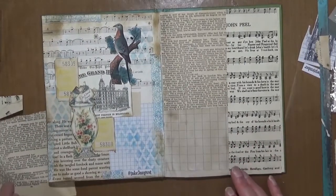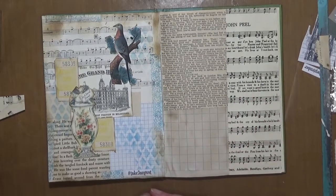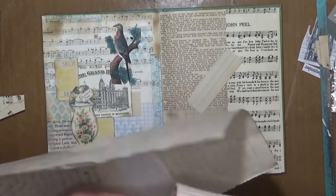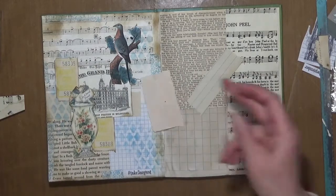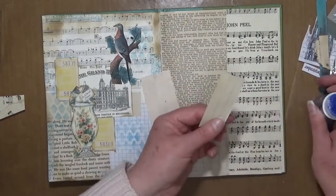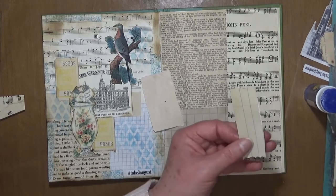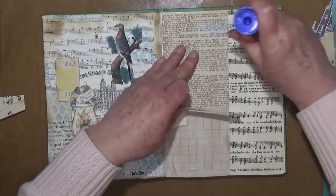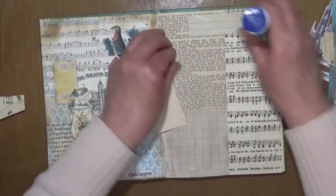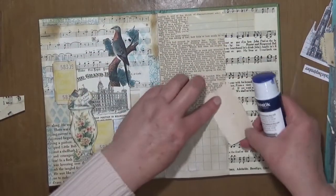Okay, so that's the basis of my background. I like to start with bigger pieces and then maybe break it up with some smaller pieces. I've got this little piece of lined paper here and a little bit of blank paper. I don't like that word there, so I'm going to pop that across there to just clean it up a little bit.